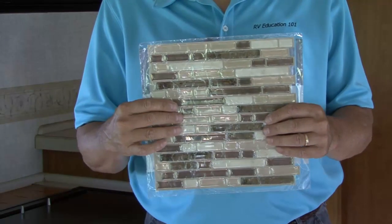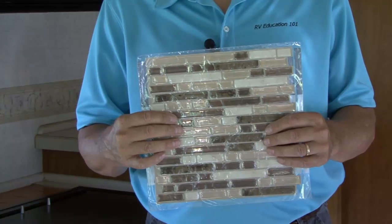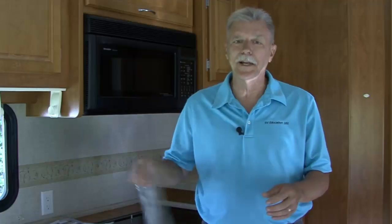I've done some tile work in the past, but for this upgrade I found a product that eliminates cutting the tile, using adhesive, messing with grout, and the added weight of real tile. It's a peel and stick tile product that's available at home improvement stores like Lowe's and Home Depot. Let's install some peel and stick tile right now.